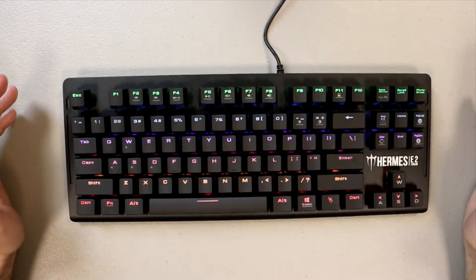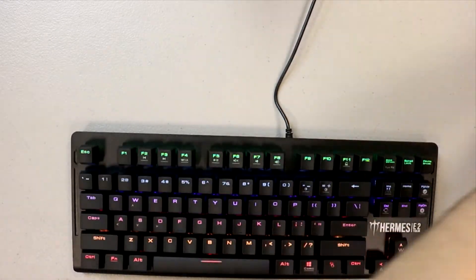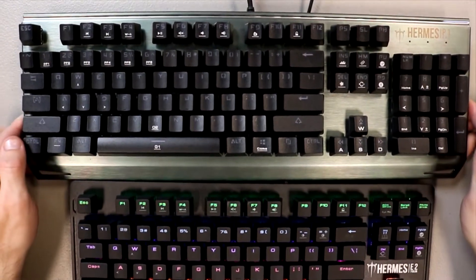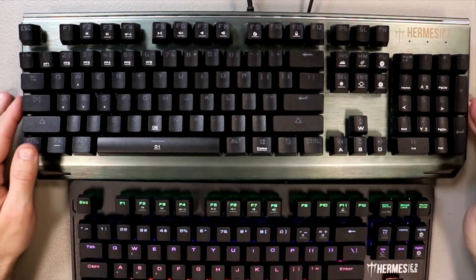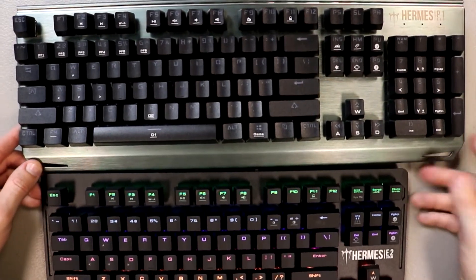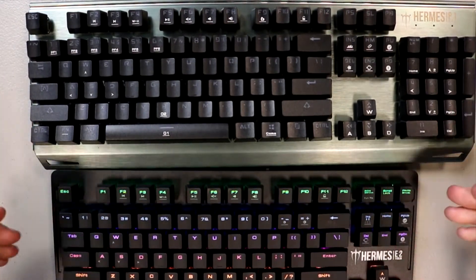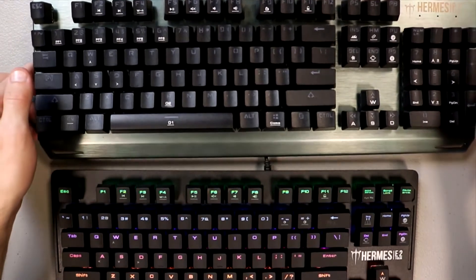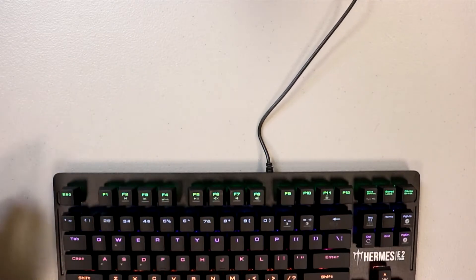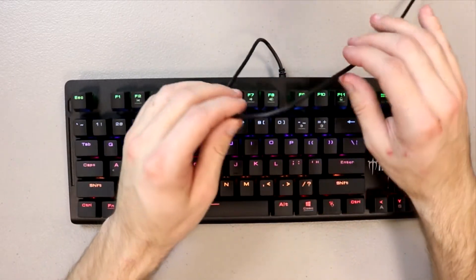If you happen to be sitting next to someone who doesn't like mechanical keyboards, it might not be something you want to use around them. As a quick comparison, I have the Hermes P1 RGB right next to me, which is one of their more expensive options. One of the big differences is that you don't have the number pad on the right-hand side, and this one is pretty heavy while this one is definitely on the lightweight side.